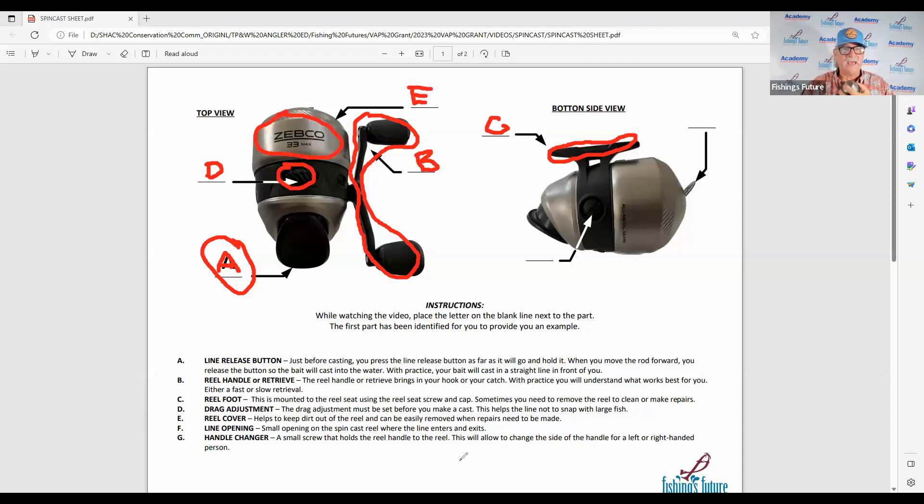The F is the line opening — remember we talked about the hole on the reel where the line comes out and goes back into your spin cast reel. This is also called the orifice. The line opening is the small opening on the spin cast reel where the line enters and exits.